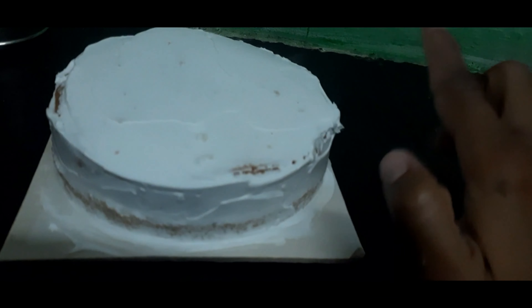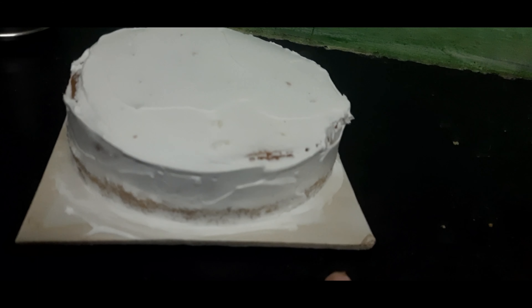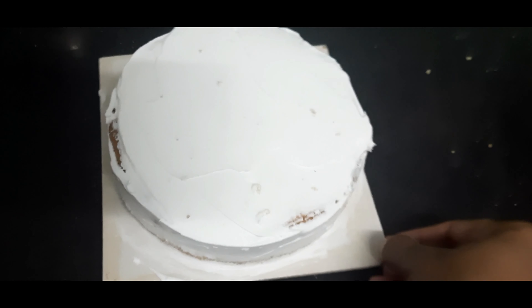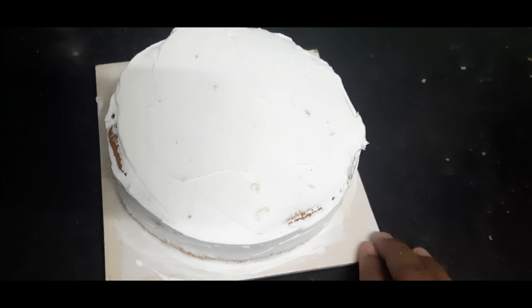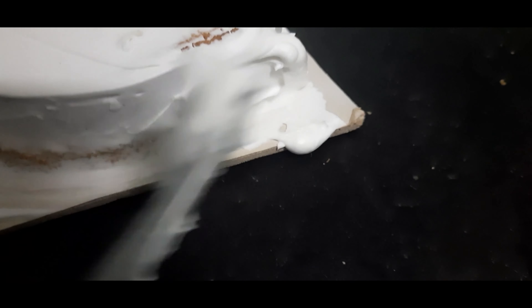Now add cream. First, add the cake layer, then add a wok to the flour. Once it is set, put it in the fridge. Keep adding cream and cake layers, then add a bowl and then another cake layer.